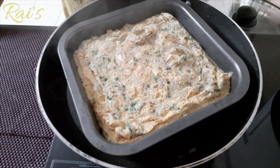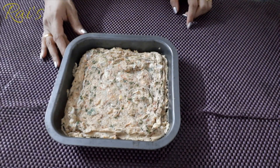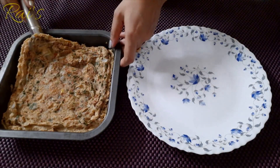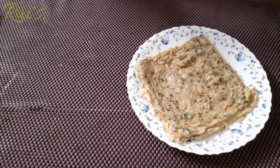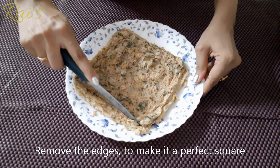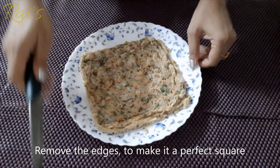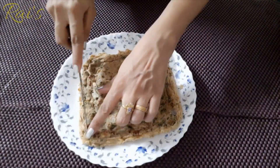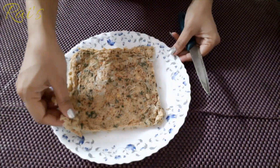Put the water so it's not too thin. Cut the dough to the side.